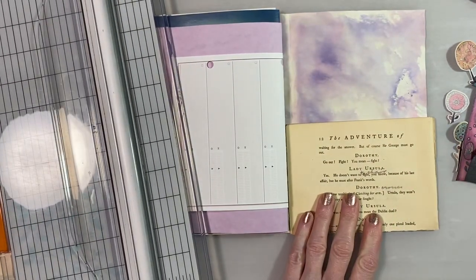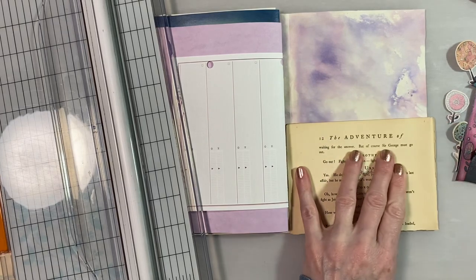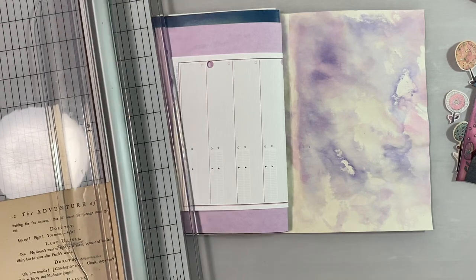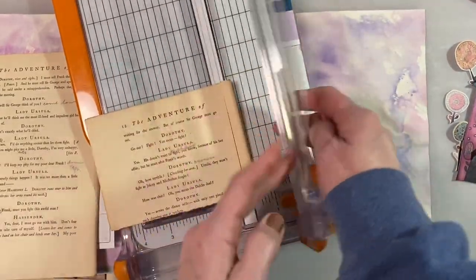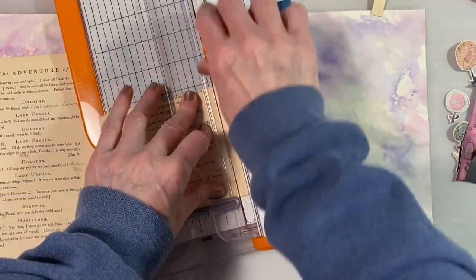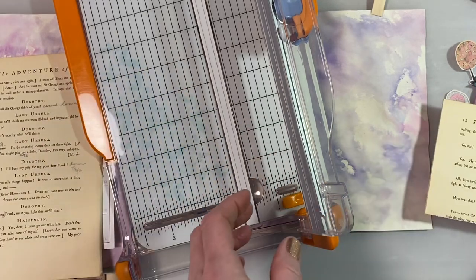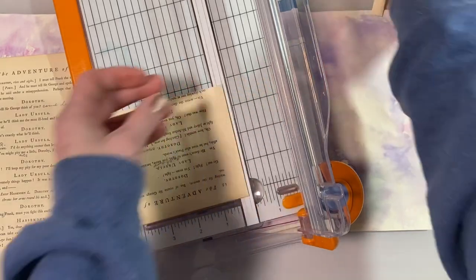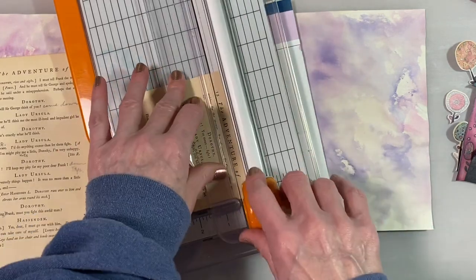I think I'll mark it — maybe around here and here. Make sure I have it in the right spot. I'm going to take just a little bit more off this side because it's not equal. I took too much off one side versus the other. And then I'm going to take a little bit off the top also because I want more of the house showing.